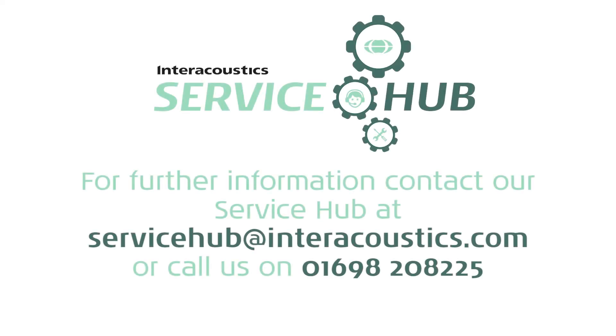If you need any further assistance or support, our service hub is always ready to help.